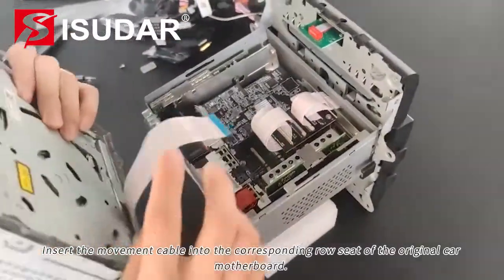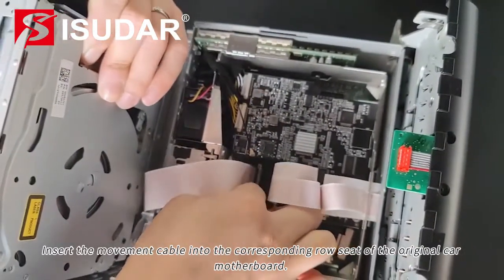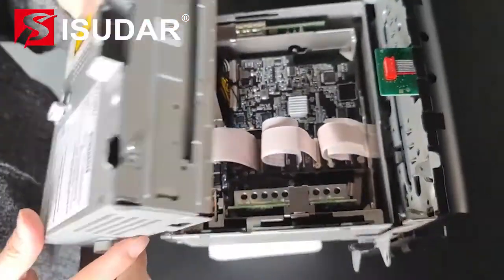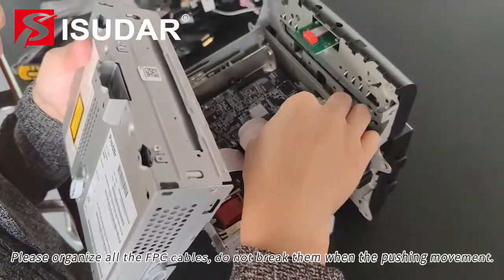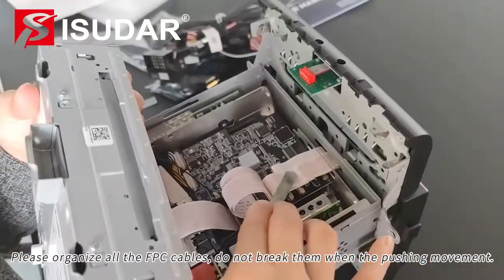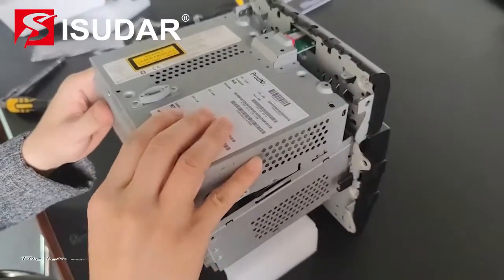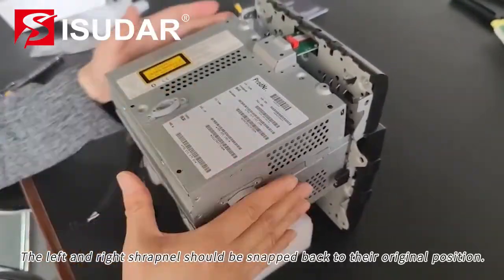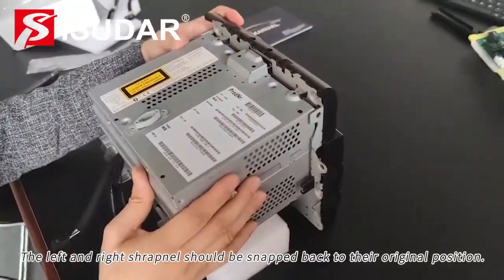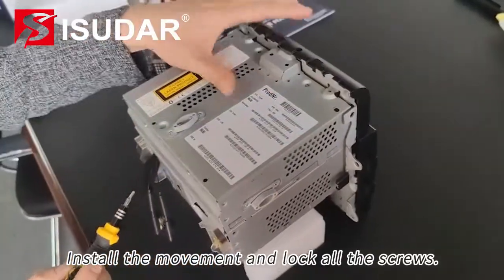Insert the movement cable into the corresponding row seat of the original car motherboard. Please organize all the FPC cables and do not break them when pushing the movement. The left and right shrapnel should be snapped back to their original position. Install the movement and lock all the screws.